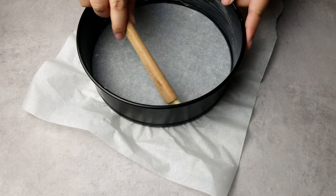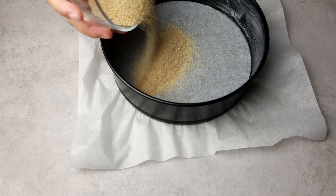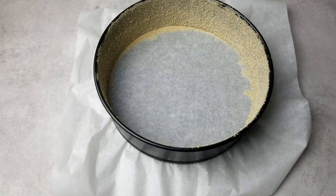Then brush the edges of the pan with a thin layer of softened butter and cover that with breadcrumbs. Do this by pouring some breadcrumbs into the pan, and then tilt and turn it until everything is coated. First, we're going to make and bake the sponge base.